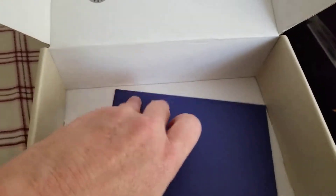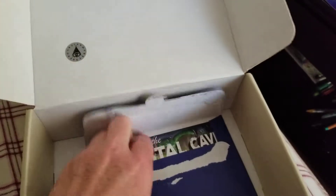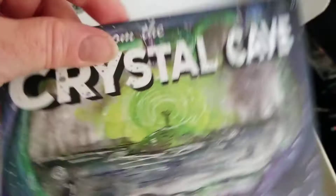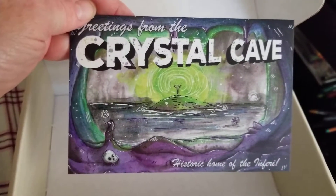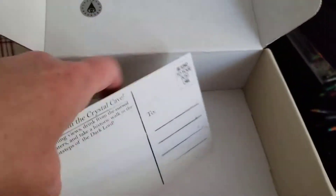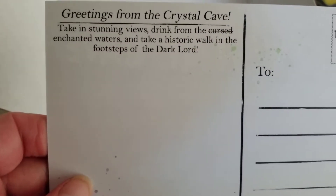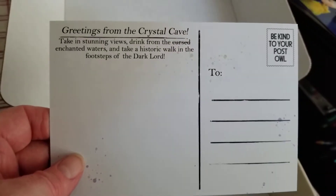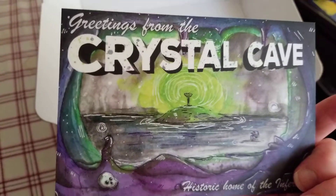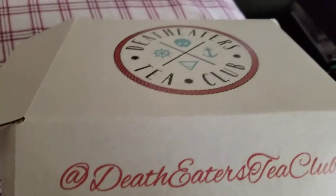And it looks like there's one more thing in the box — a little card here with the Death Eaters Tea Club stamp. Inside it's a postcard: 'Greetings from Crystal Cave, Home of the Inferi.' It says, 'Greetings from Crystal Cave. Take in the stunning views, drink from the cursed' — and they crossed out cursed — 'enchanted waters, and take a historic walk in the footsteps of the Dark Lord.' That's very cool. So there you have it — this is a summer box for the Death Eaters Tea Club.